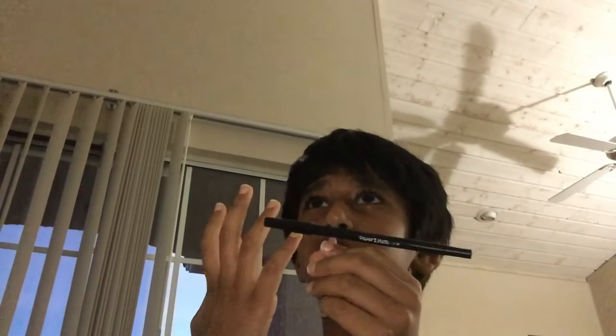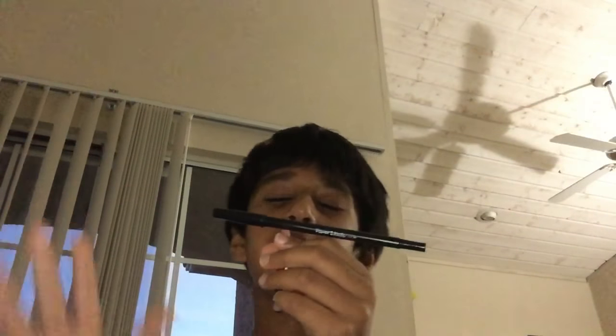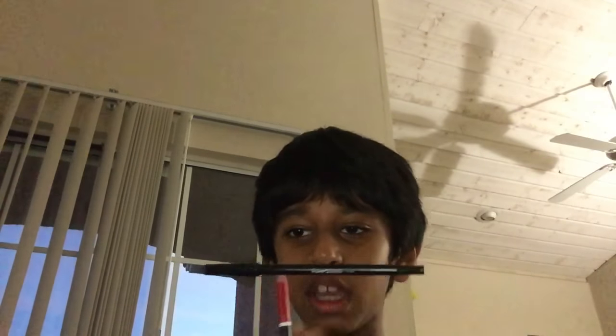Guys, look at this - the pencil is just touching the pen and it's floating. See, it's just touching it at the tip, it's floating. Guys, how? This is a trick.